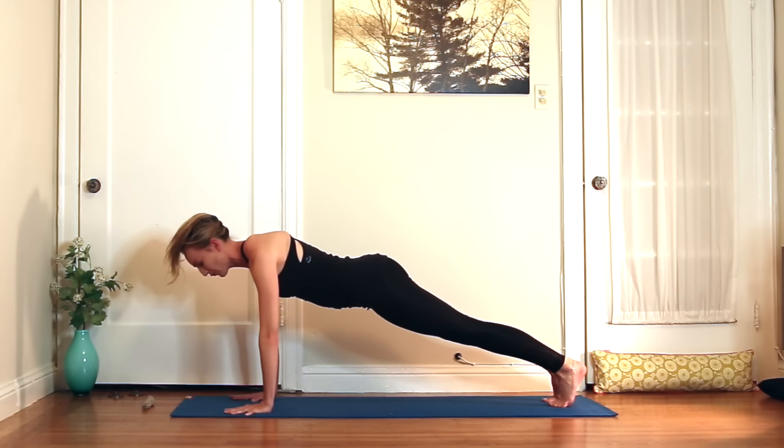Listen carefully — left hand down, right hand up. We're sneaking in a little easy twist here. Exhale, right hand to the floor. Step it back for plank. Chaturanga, or lower all the way to the floor and do cobra once again. Back to downward facing dog.